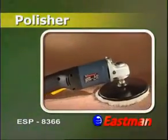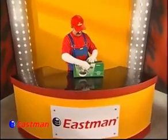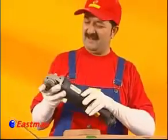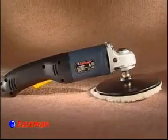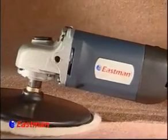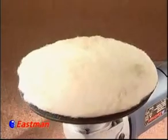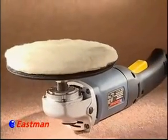The Eastman Polisher ESP8366 is a favorite name in the field of car polishers. Its rubber pad size is 7 inches and 180 mm, while its spindle thread is M40 MIG, and speed is 1000 to 3000 RPM. Rated input power is 1200 Watt and its weight is 2.2 kg.